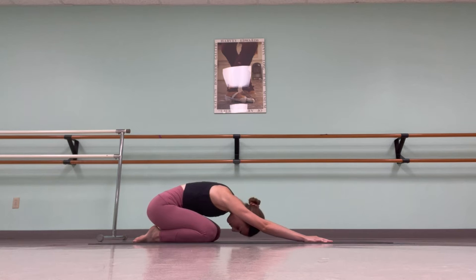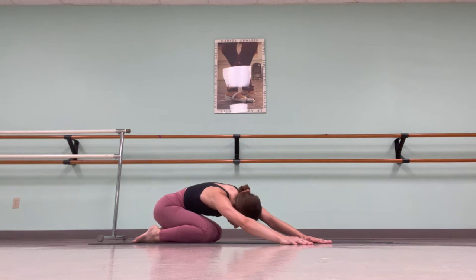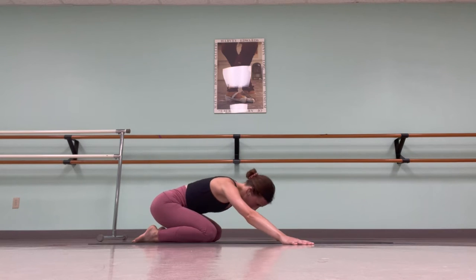Adding some movement to this position, start to reach your hands to the right side of your mat. Let your head drop in your left side body stretch. Take an inhale, and then exhale.